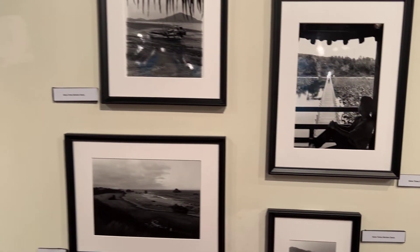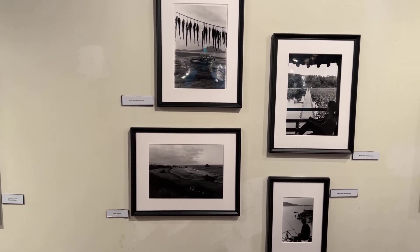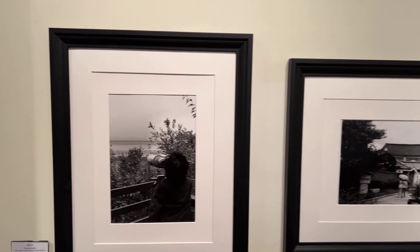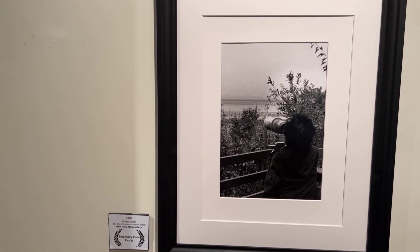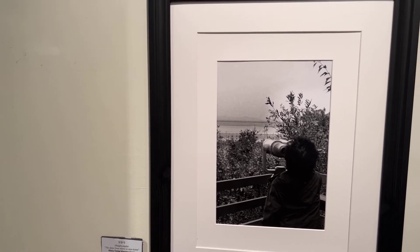We also have a series of photos by Professor Maria Teresa Garcia Martinez. She went to an island near the border of North Korea, and this is the image that won Best Analog Photo for the faculty. It's an image of a woman looking back over the border at her family home.